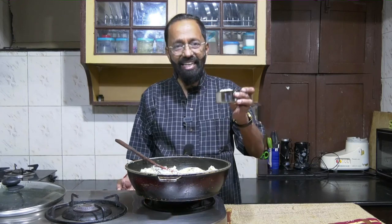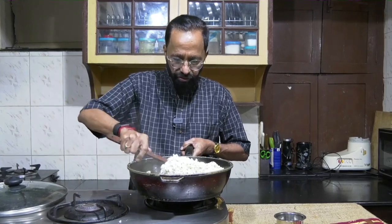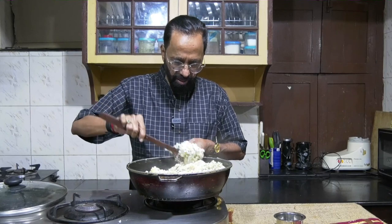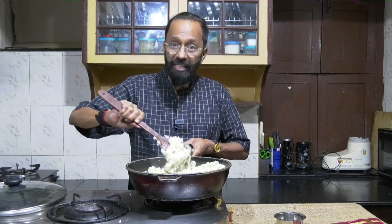I'll put off the stove and add freshly grated coconut into this. I'm now mixing the freshly grated coconut with the rice upma. The Arsi Upma or beer purava upma is ready.